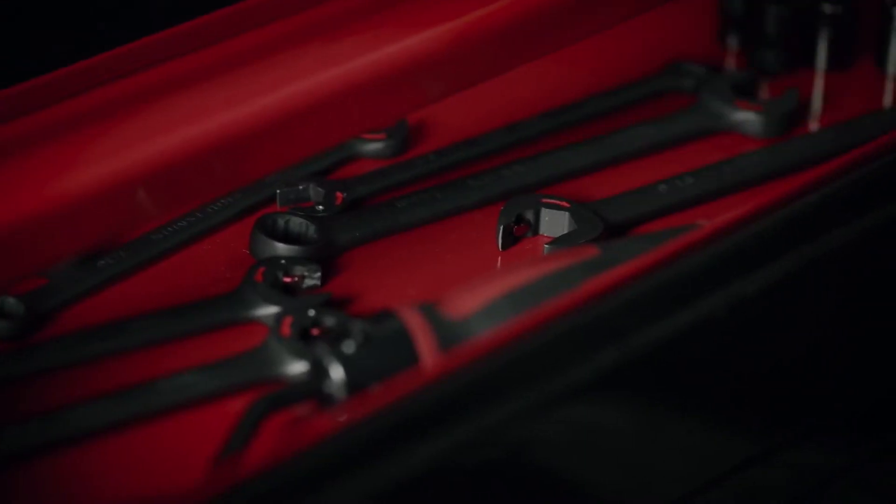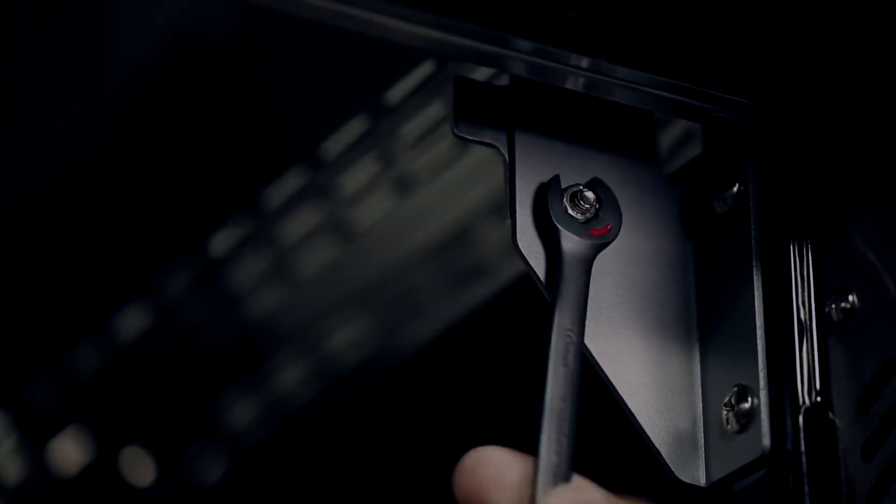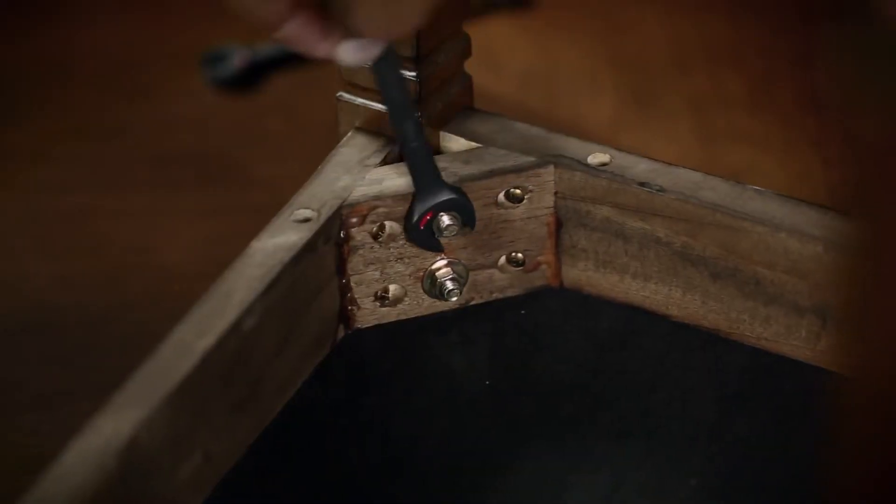Forged from steel, the open-ended design of these sleek wrenches provides continuous ratcheting so you don't have to reposition your hand.